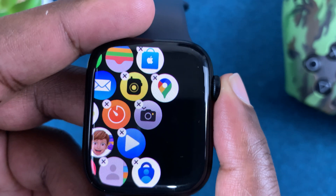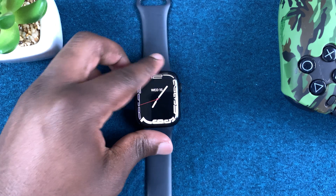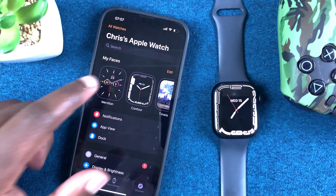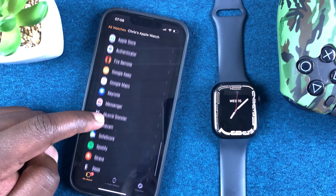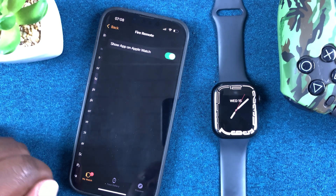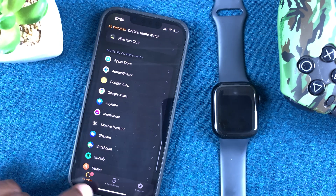Confirm you want to delete and it will be deleted. Press the crown once to stop the jiggling and you're back in normal mode — the app is now deleted. You can also do this from the Apple Watch app on your iPhone. Simply launch the app, scroll down, find the app you want to uninstall — for example the Fire Remote app — tap on it, and turn off 'Show on Apple Watch' to remove it from your Apple Watch.